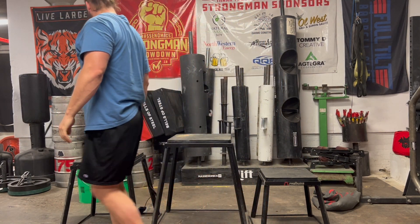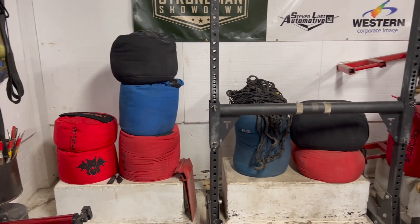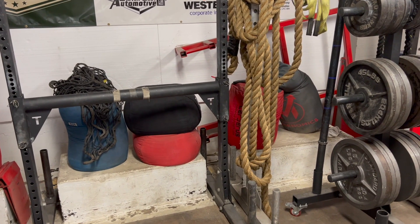And that's how easy these durable dual-ply Cerberus sandbags are to fill and seal. We got them over here with the rest of our collection. Make sure to smash the like button if you like this video, and please subscribe to our channel.